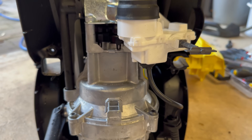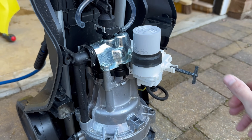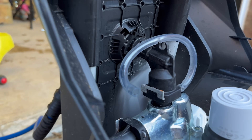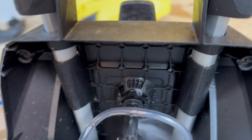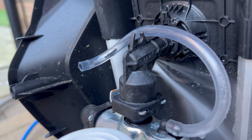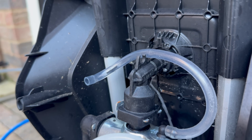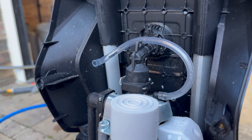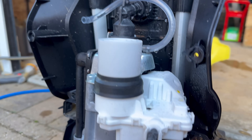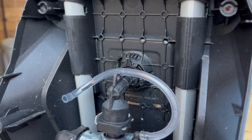I think what we need to do now is power it on and see where the leak is coming from. The pump itself looks okay. The leak is coming from the plastic elbow that transfers pressurised water from the pump to the hose attached around the back.